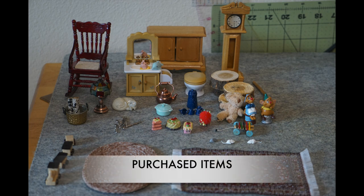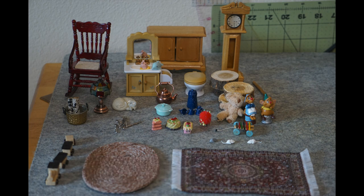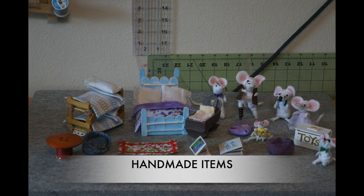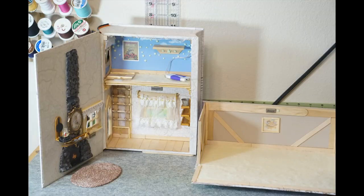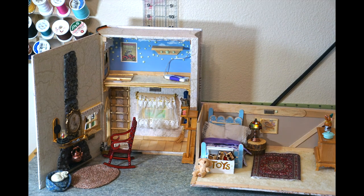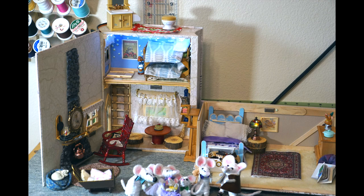Here are the items that I purchased or had in my craft stash, and here are the items that I made. And that's it for this video — if you've made it this far, leave me a comment saying you watched it till the end. Have a great week, month, year — don't forget to hit the subscribe button and I will see you next time.